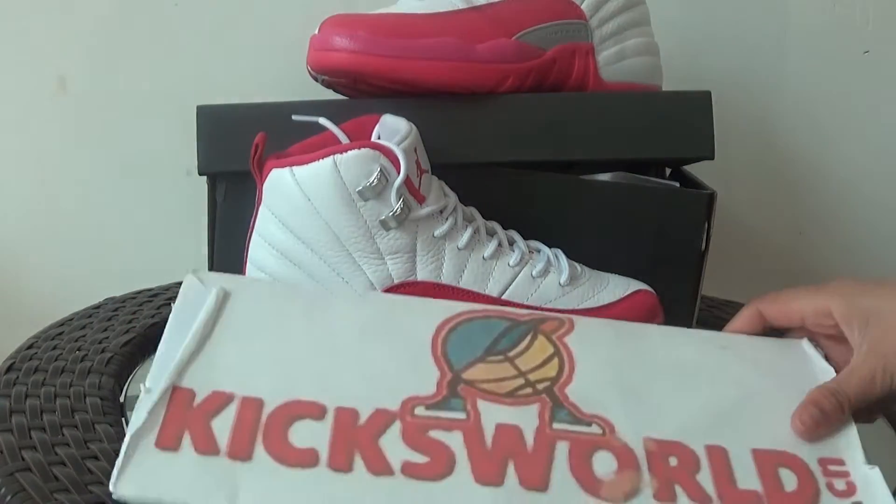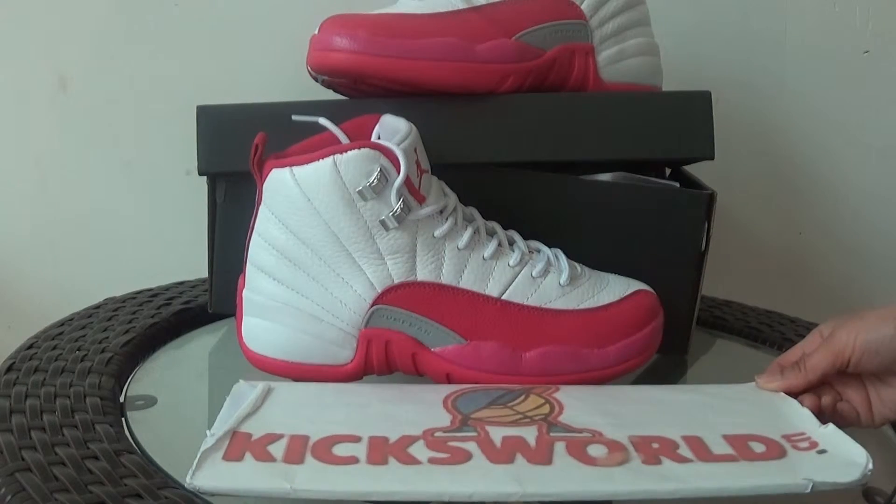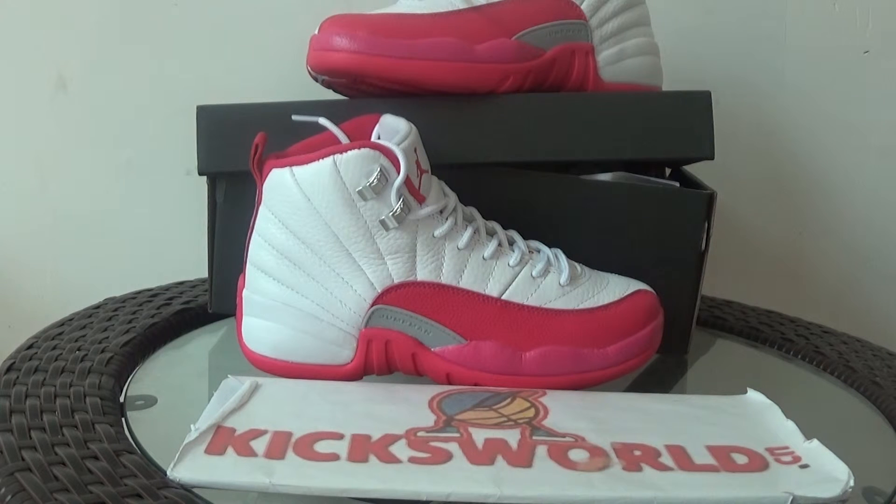Hi guys, if you are interested in this shoe, please check our site www.kicks.sean.com. I've got some more pictures and other details all there. This is Vida — see you next video.